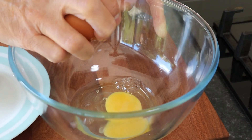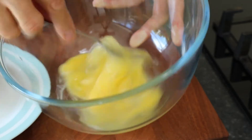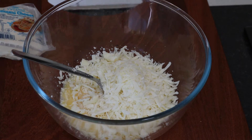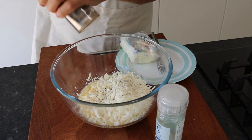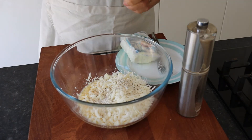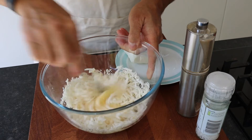To start with, crack two eggs into a bowl and whisk lightly with a fork. Then grate the hellim into the egg mixture. Add black pepper and a little bit of salt to taste, keeping in mind that the hellim is usually salty. Start mixing the ingredients thoroughly.